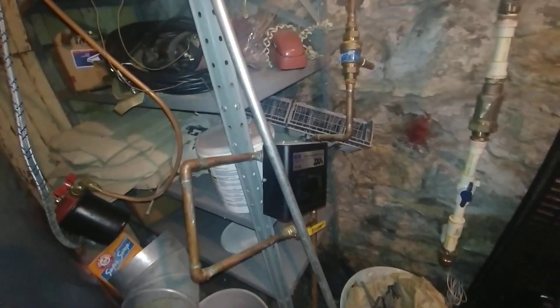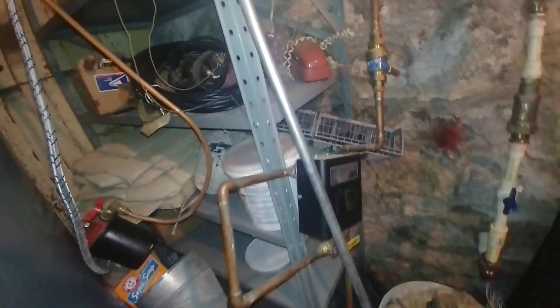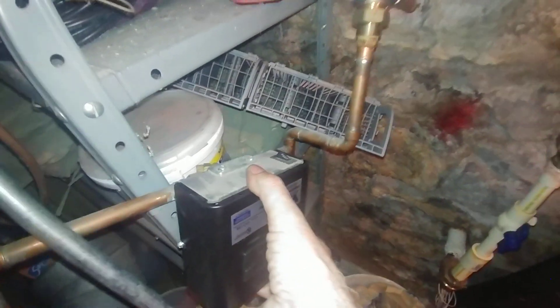Here's the existing VXT there. As you can see, they mounted it — actually, I was wrong, they didn't mount it upside down. They mounted it correctly. This cover was put on upside down. My mistake.